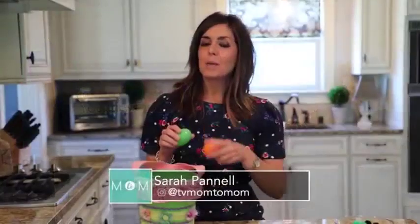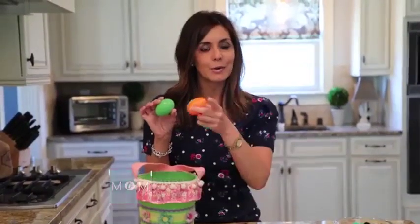I'm sure everyone made some egg-mazing eggs for Easter, but now that it's coming to an end, what do you do with all of them? Here's some tips on this week's Mom2Mom. Today on Mom2Mom, I'm going to give you some great tips on how to turn these old Easter eggs into a great learning tool.